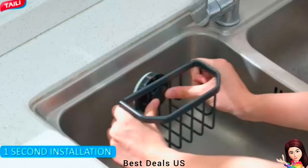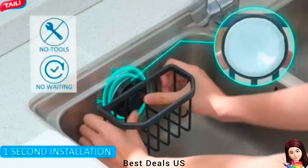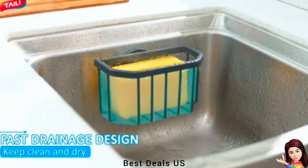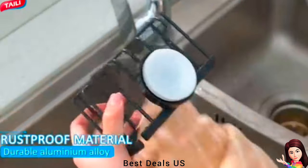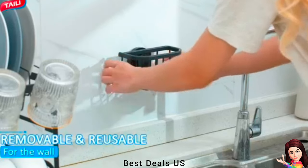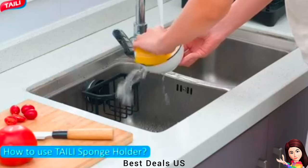Sponge Holder: Comes with a patent suction cup based on the Bionics Octopus Sucker Principle, made of TPE material, which holds up to 22 pounds. The sponge holder and sucker are waterproof, suitable for use in wet sink areas for many years.